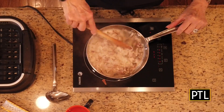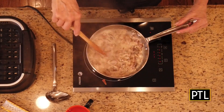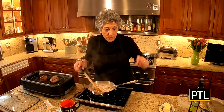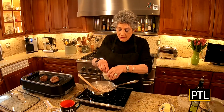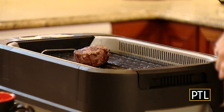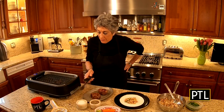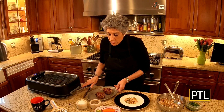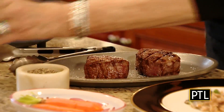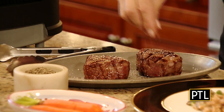Mushrooms are cooked pretty well here. Let's add in about a half cup of heavy cream. The whole idea is to reduce this — it'll thicken naturally on its own. At this point I'd like to season this with some salt and pepper. Our filets are ready to remove from the grill, and now we're going to season them with salt and pepper.